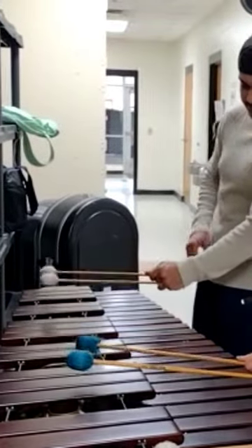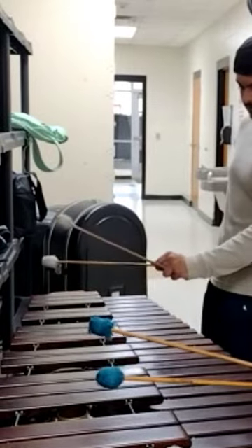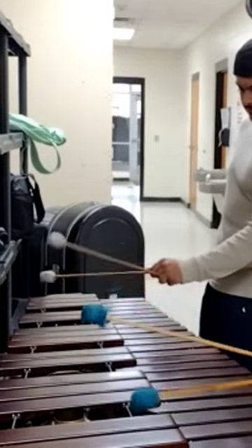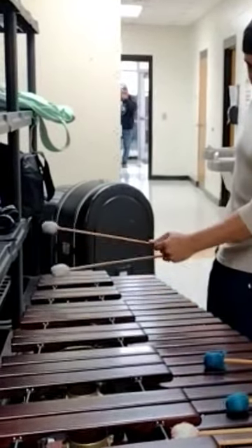Try this. You see where my knuckle is? My pinky knuckle? What do you see happening with my thumb also? My whole hand is rotating, right? My entire wrist is rotating, right?